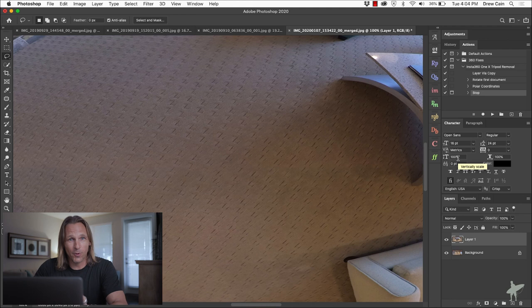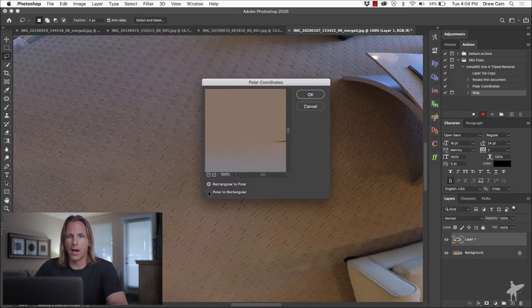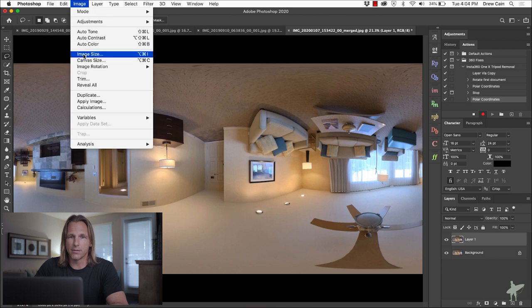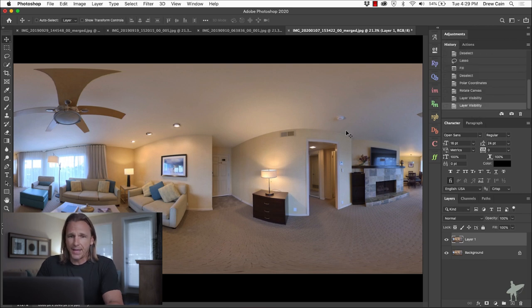Now that we've done our cloning work, I'll hit Record again to resume the action. We go back to Filter > Distort > Polar Coordinates and select the other option — Polar to Rectangular — to unwrap this whole mess. Click OK and zoom back out. Obviously we're still upside down, so go to Image > Image Rotation > 180 Degrees. Then we stop the action. There we have it — you can see the before and the after. We've removed that tripod, no problem.